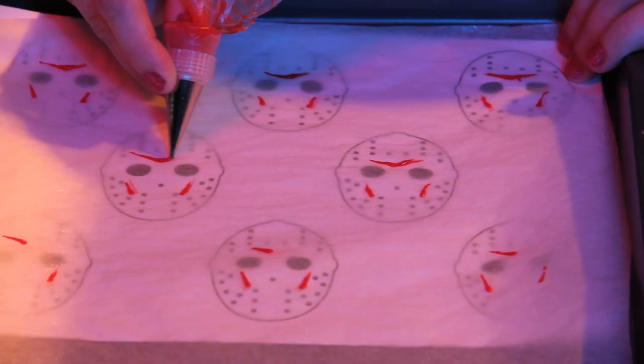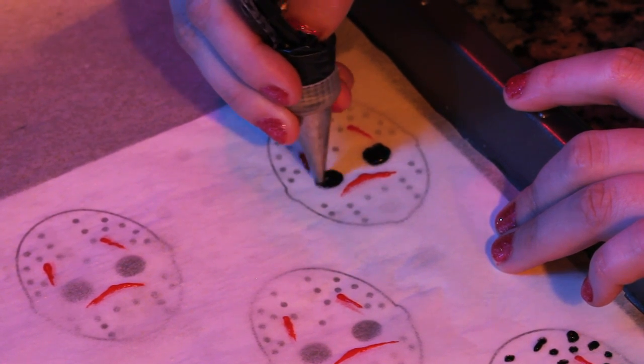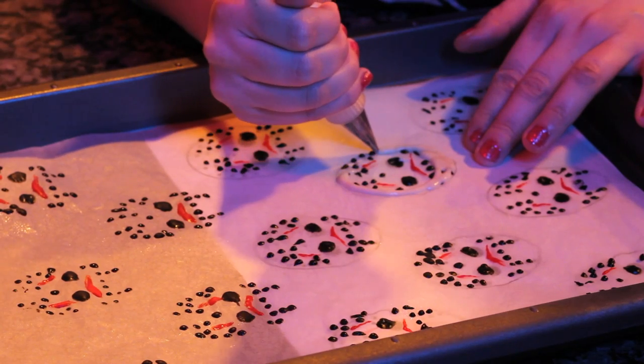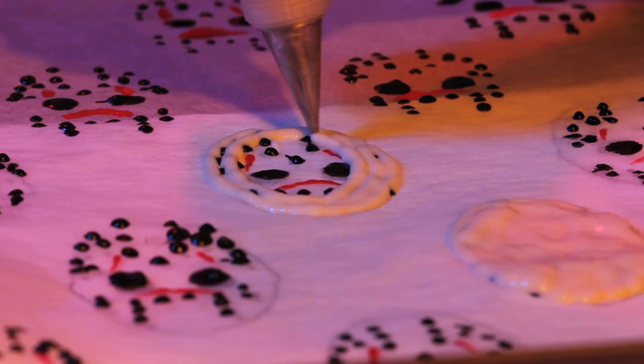Then begin tracing your template starting with the black and red details of the hockey masks. If you mess up, don't worry — just scrape it off and start over. When finished piping, place the tray into the freezer for about 10 to 15 minutes just to harden it. Then trace the white portion of the hockey masks and return to the freezer for another 10 to 15 minutes.